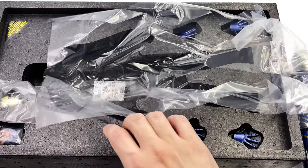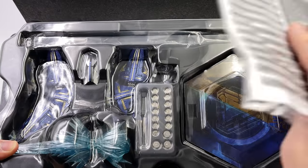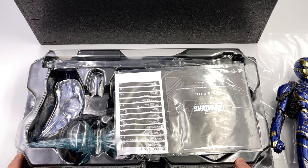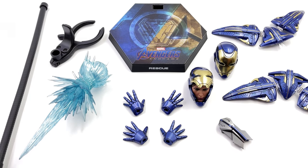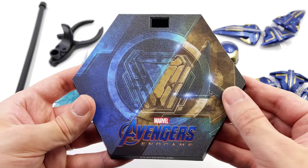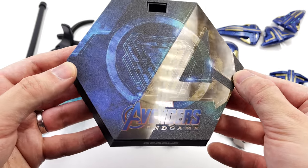She comes with one tray up on top and another tray down below, just like the Mark 85 and other diecast figures. We are going to get all of her accessories laid out in the lightbox and take a closer look. Here we have all the bits and pieces that come with Rescue. Let's start with the display base — it's the usual Avengers Endgame hexagonal style base with an arc reactor in the center and a gorgeous high gloss Avengers A logo.